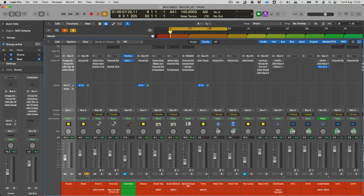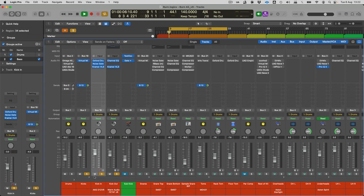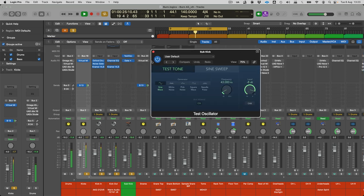For the kick close mic we've got an AKG D12 and a Warm Audio Fet Junior. I'm gating the close mic pretty hard, and I didn't gate the out microphone at all. I'm using some Kramer Helios — which I really love for its great bottom end — then some Slate Digital SSL EQ and compression. I'm also adding Logic's test oscillator, gated to the kick in mic and tuned to 43 Hz.